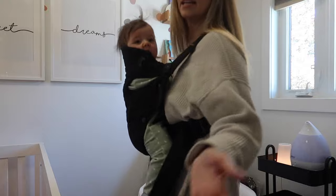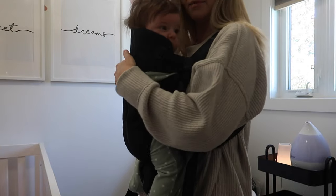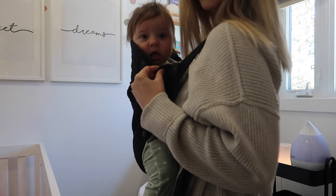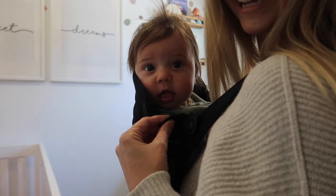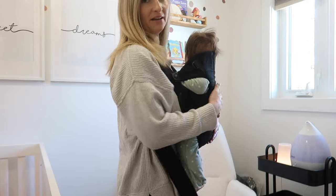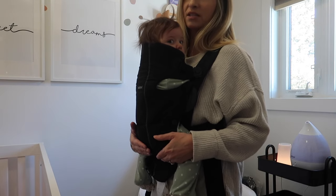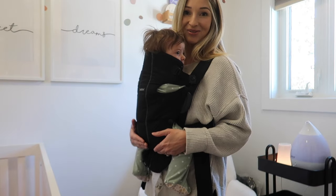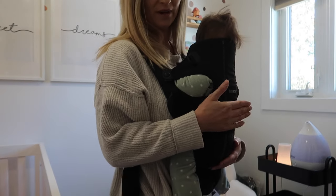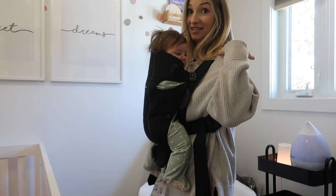That was it — that was seriously how simple it was. You tighten it on your own, you're not dealing with straps in the back, she is fully supported and looking around. Super simple. I have yet to face her outward because she's not 24 pounds yet. Will I use this that long? I hope so, just because it's so simple and I can throw it in my diaper bag with zero issues. But that's a long way away — by then I might want something with more shoulder padding at that weight.